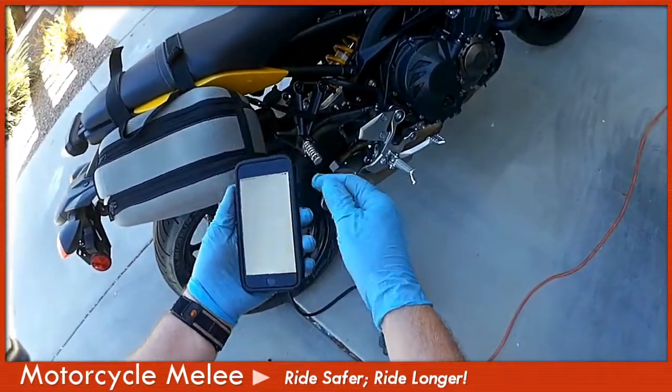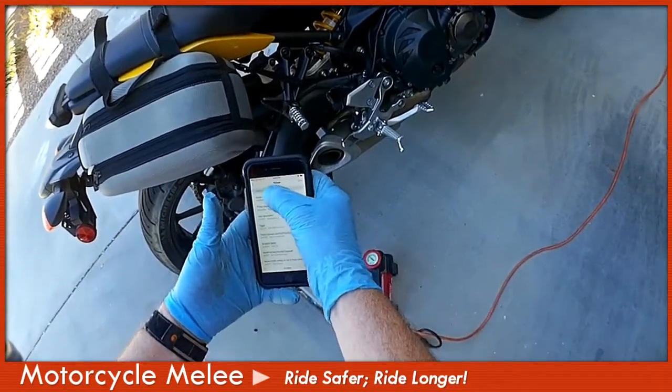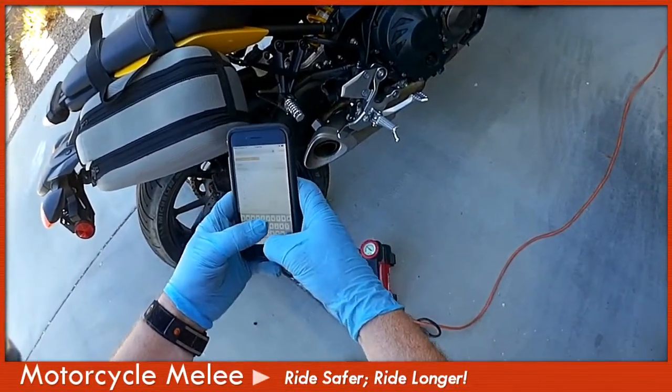I put my tire pressure notes inside the phone so I don't have to remember the specs.